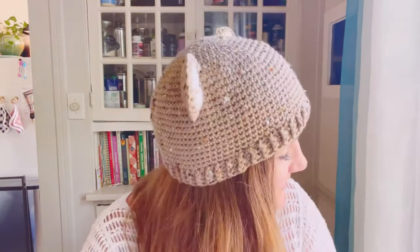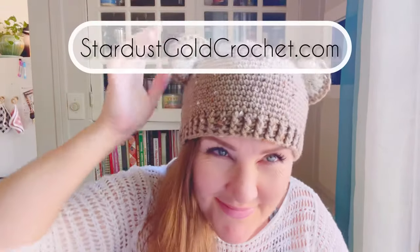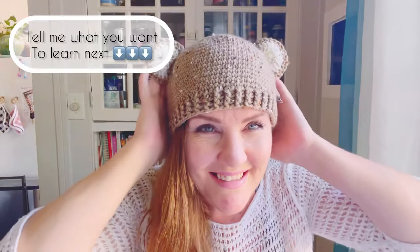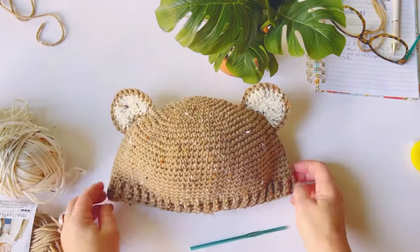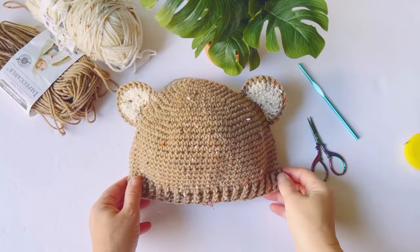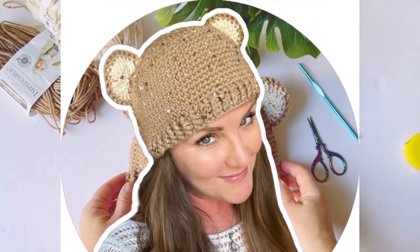We did it! This is my cute little bear beanie pattern and I really love it — I've been wearing it every single day. I hope you enjoyed this tutorial as an absolute beginner. Remember to head over to the blog for all the resources. Thanks so much for being here — subscribe and hit the bell button to get notified of all my future video tutorials.